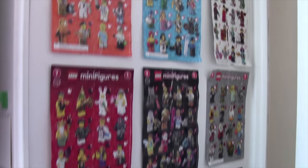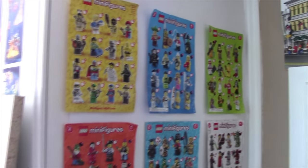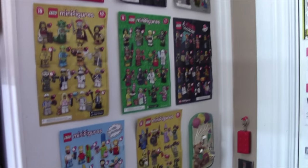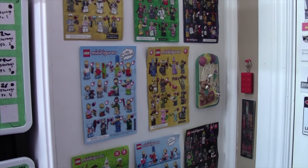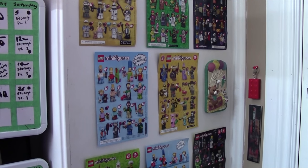Thanks everybody so much for watching this tour of my minifigure wall and a little brief history of my Lego minifigure collection. I really hope you enjoyed. Let me know down below what you thought, and if you ever want to see more videos like this. Let me know down below how much you collect each series — do you collect a little from each series like I do? Did you start out collecting them all and now don't collect any? Do you collect every single minifigure from every single series? Let me know down in the comments below. Thanks everybody for watching.